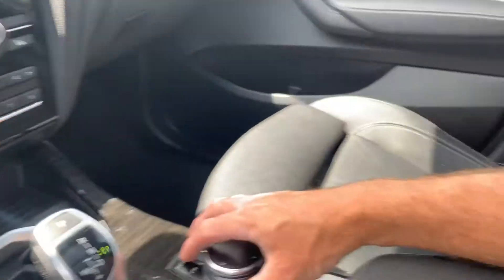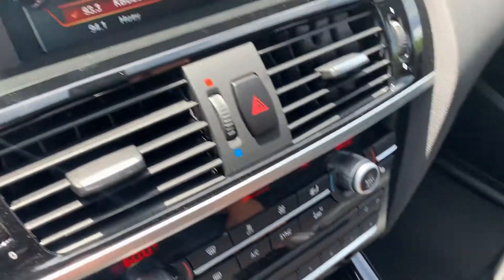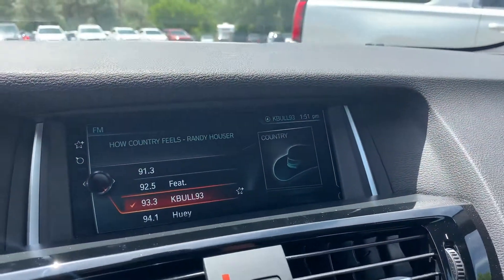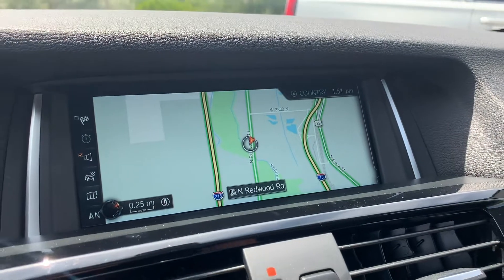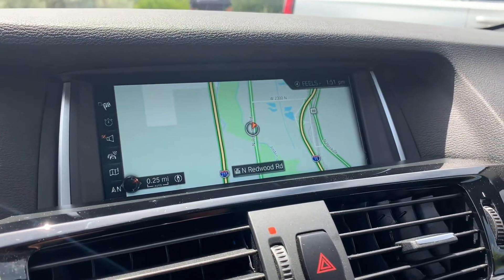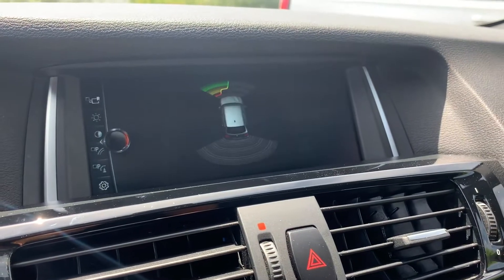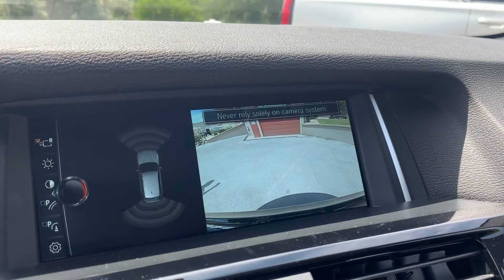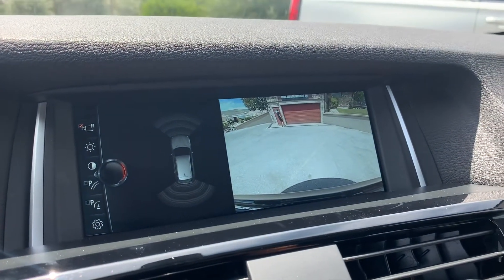You can also toggle this via these controls down here with your hand. We're going to go ahead and bounce over to the map for navigation. I'll pop it in reverse so you can see the backup camera. There was someone walking by, so it told us about him, and we'll put that in park.